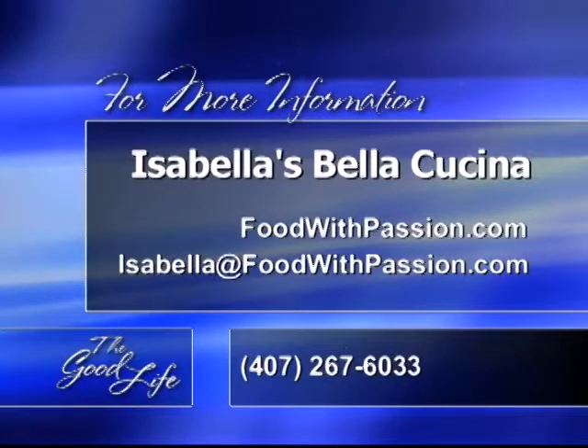Isabella's Bella Cucina is about bringing the familia back to the table — one person at a time, one familia at a time, one corporation at a time, and one America. It's time to get America back to that table. You're going to want to get in touch with Isabella. Her website is foodwithpassion.com, her telephone number is 407-267-6033, and you can email her at Isabella at foodwithpassion.com.